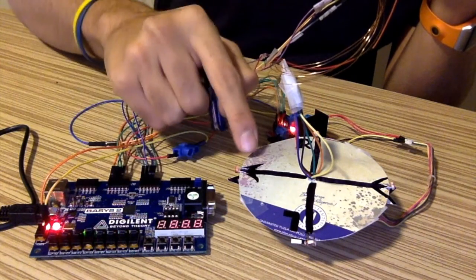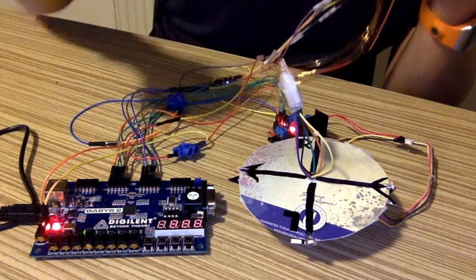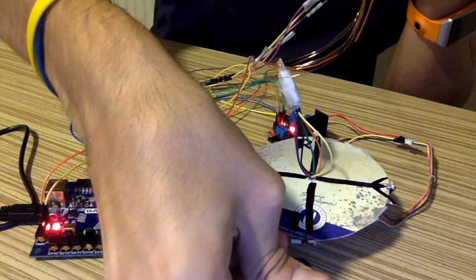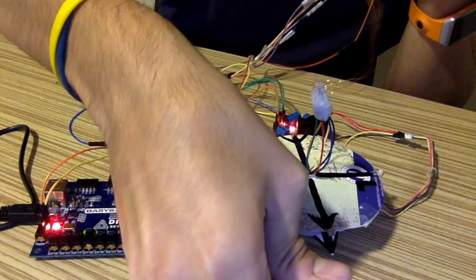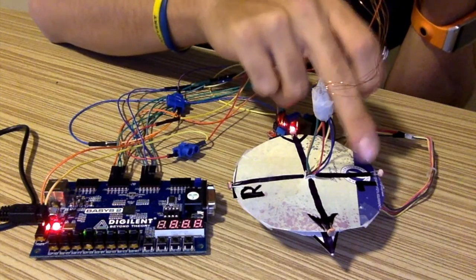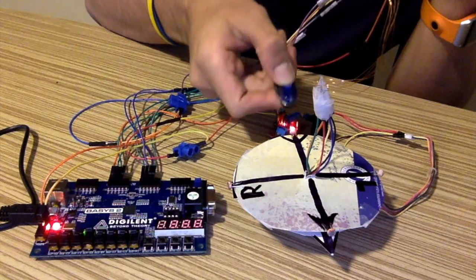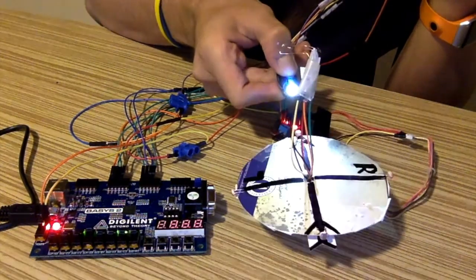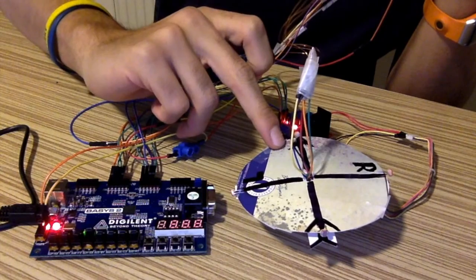Like this — the arrow has come to the right position, so the platform turned toward the light. Now let's test the left sensor. I will give light from the left sensor and it should turn to the left — and it did. The arrow reached the last position on the left. Now let's test the back light sensor — the platform should turn 180 degrees to the back, like this. It turned back, and the arrow came to the back position.